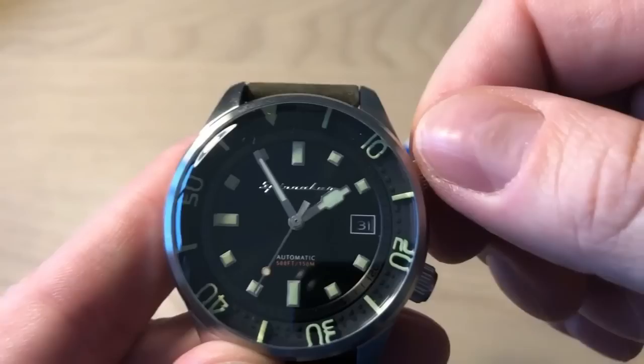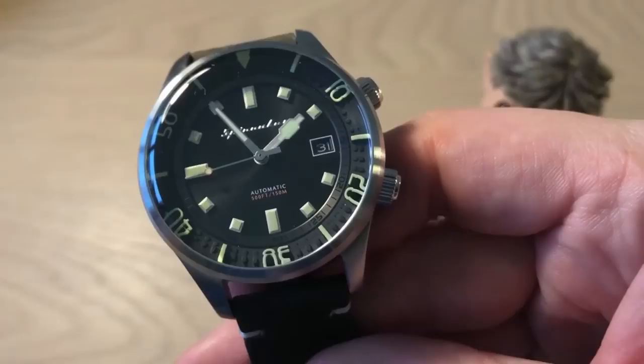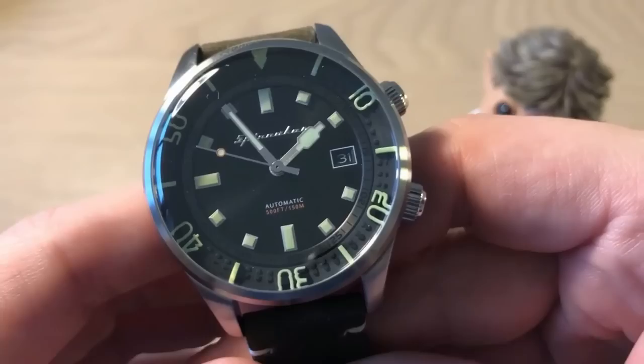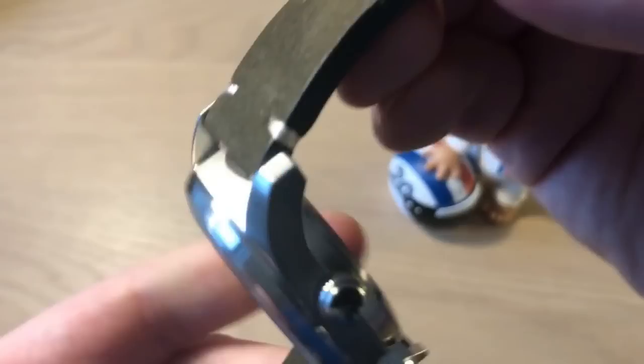It's a 60s-inspired compressor dive watch from Spinnaker, fitted with a Seiko NH35A movement. It's a widely used movement — you can be lucky or unlucky with it — but I think they chose the right movement for this watch to keep the price down. It's a very robust and tried-and-tested movement.